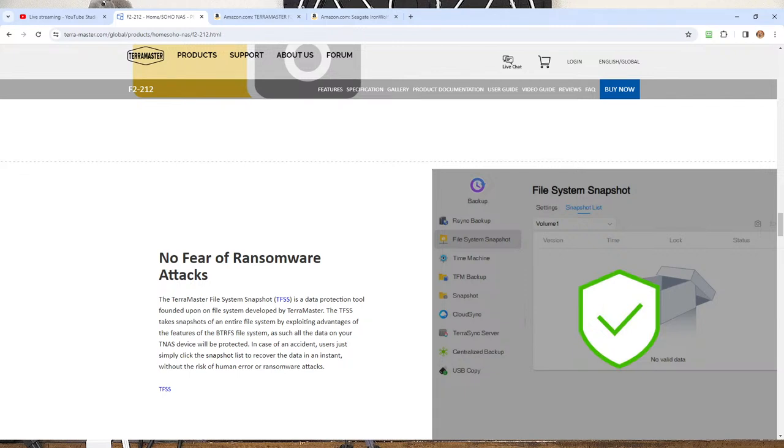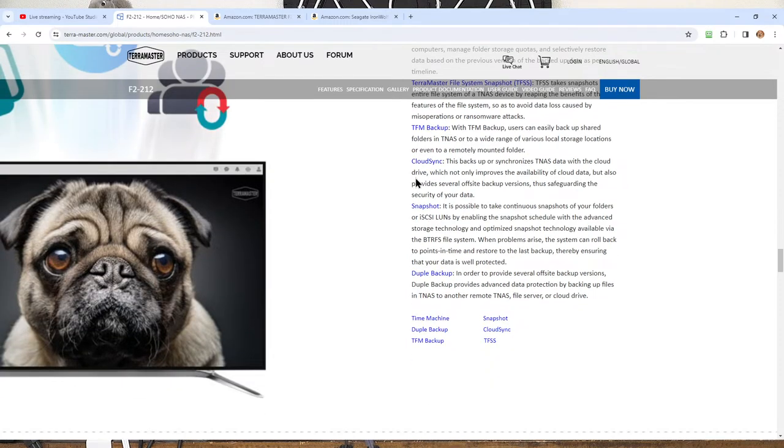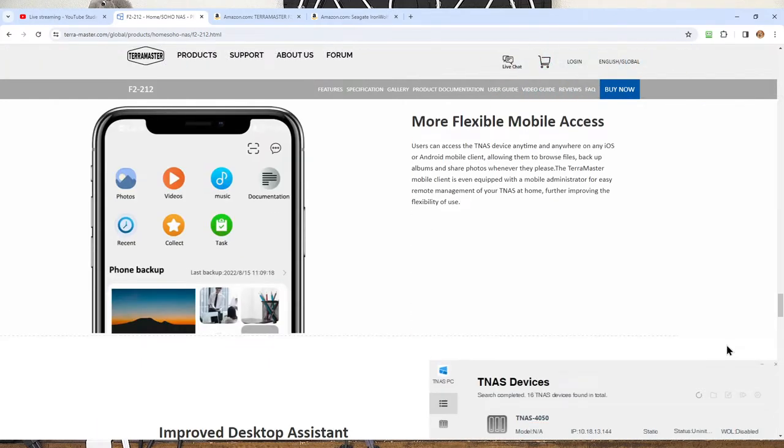To keep the bad guys out, keep your updates current on anything connected to the internet including your smartphone. They also have backup solutions like Time Machine from Mac, as well as the ability to back up to cloud storage or be your own cloud — so you don't have to pay for Google Drive, Microsoft OneDrive, or you could be your own Dropbox. If you've never owned a NAS before, just set it up as a sharepoint for everybody to access. When you get comfortable with that, explore the next feature, such as backing up or cloud access from away.